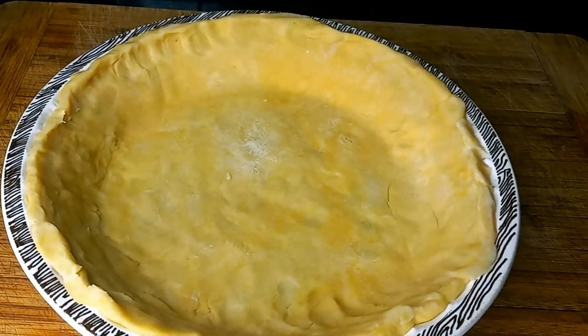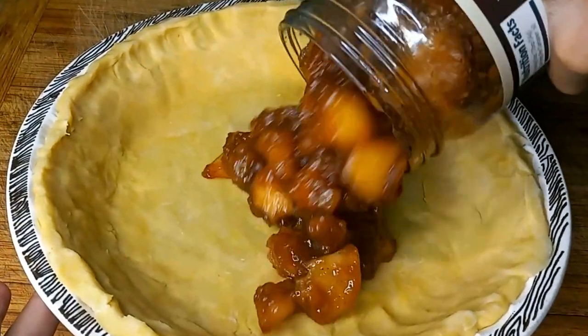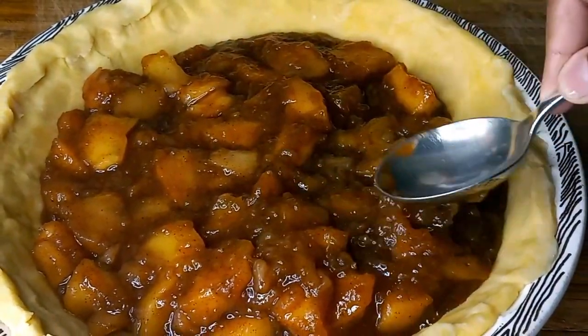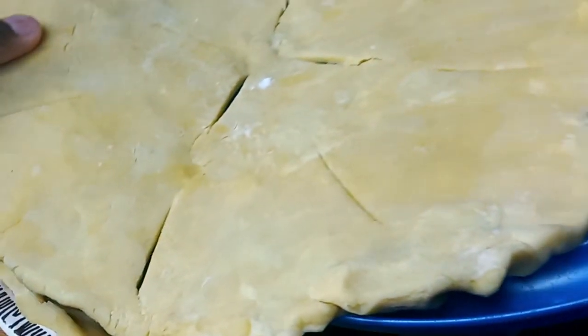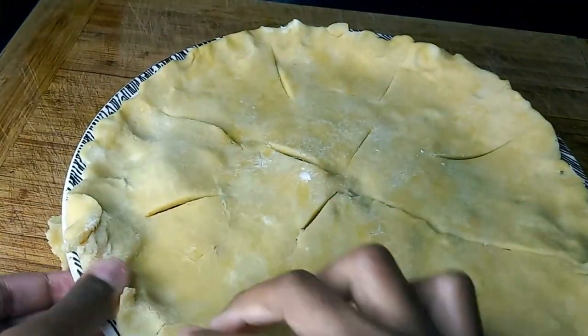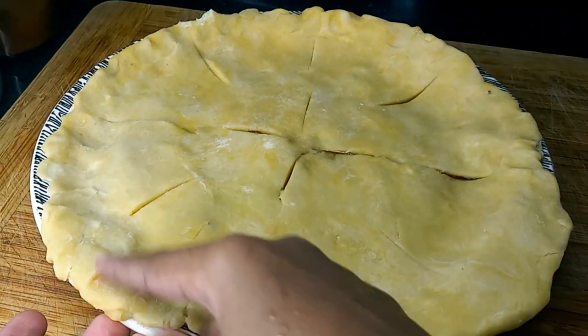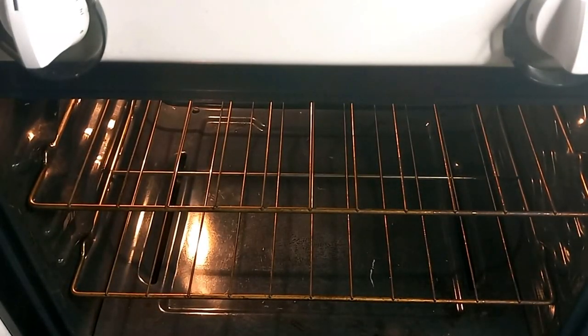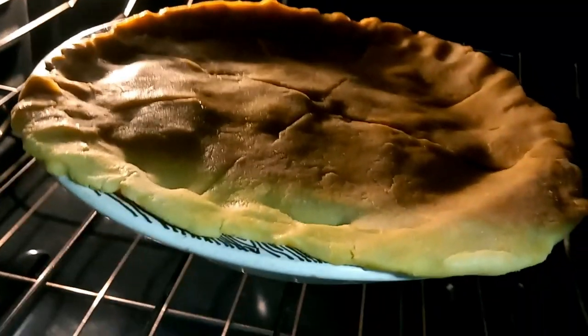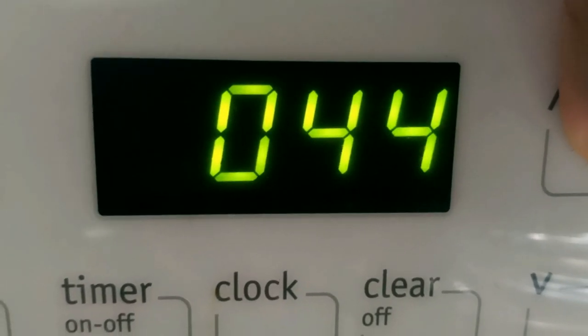The pie crust has now been cooling for 50 minutes — let's add the filling. When you pour it in, make sure your filling is completely cooled. Flatten it out and make it look really nice. This pie is ready for the oven. Place it on the top shelf. Let it bake for 45 minutes — we'll probably check on it before then, but 45 minutes is the full cook time, unless it needs a little longer.